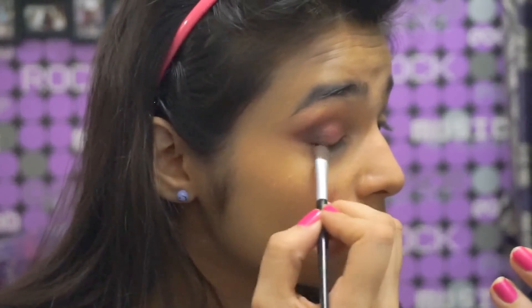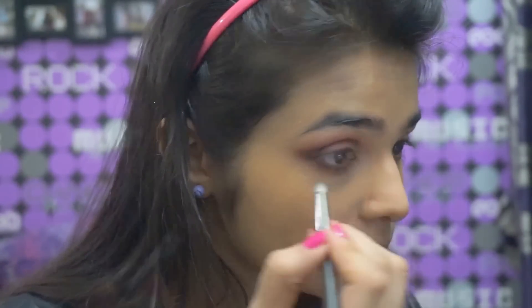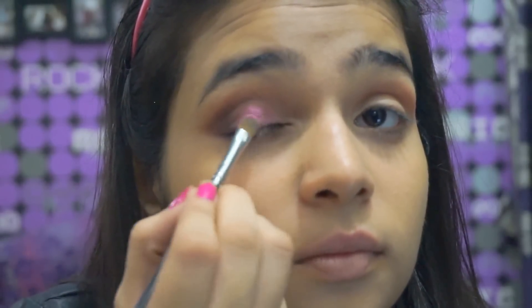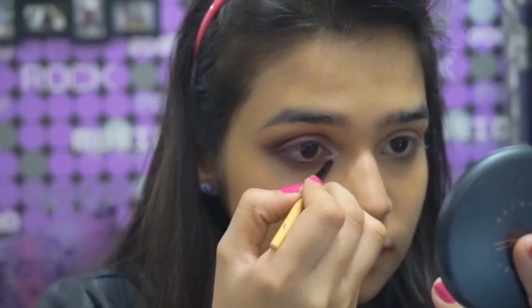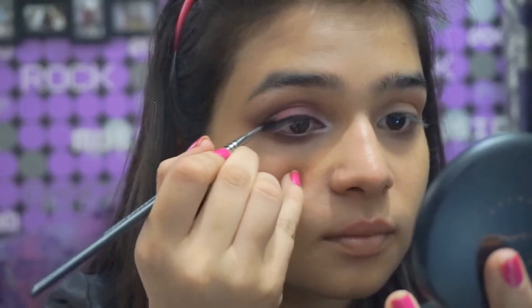With that same black color I put it in the lower lash line. For my favorite part, I used the shimmer by Faces — it's like a rose pink color. Then for the inner tear duct area I used a white highlighting powder to brighten and open up the eye.